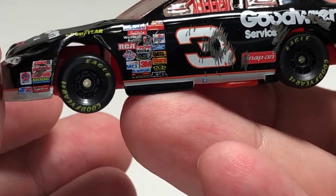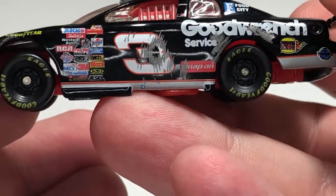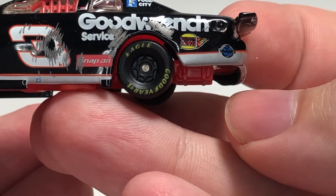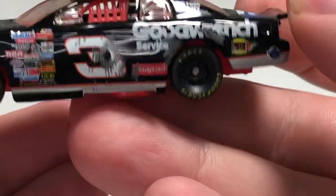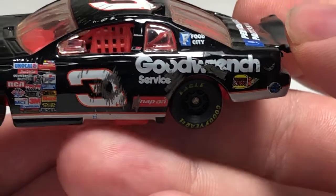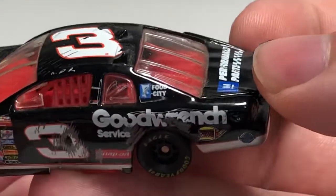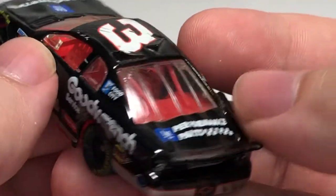True Value, Western Auto — I feel a little contingency there along with more scrapes. Of course we have the number three there with a lot of scrapes and damage on it. Snap-on behind the number three also scraped up. Good Wrench Service there on the quarter panel, once again scraped up from sliding on the track. We have Burger King and Safety-Kleen. Up here on the C-post we have Food City, RCR, and AC Delco on the B-post. Partial simulated signature on the roof — Dale Earnhardt Senior.